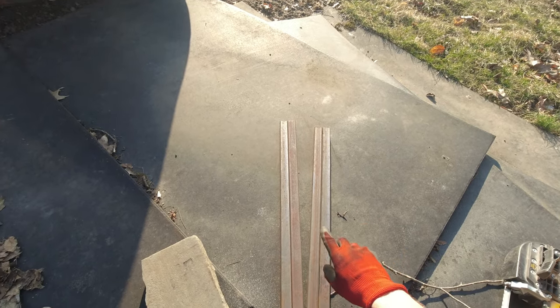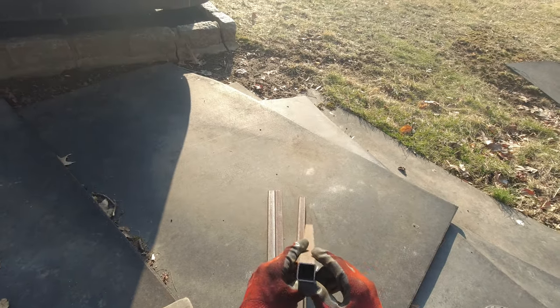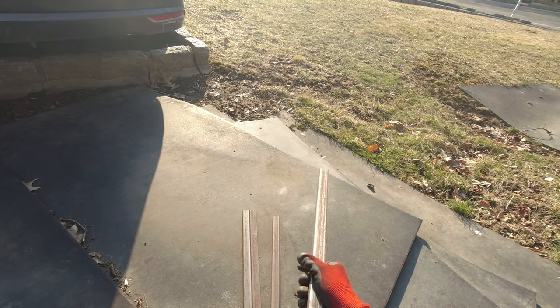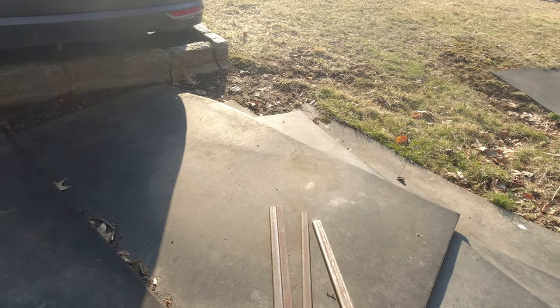I have my four pieces here. By the way, this is 12-gauge. I didn't go for 14-gauge because I think this should be strong enough, and it's also going to be lighter.